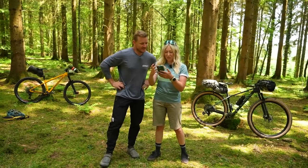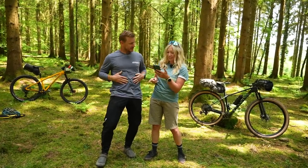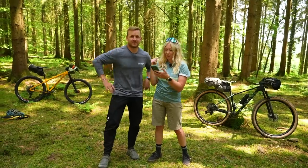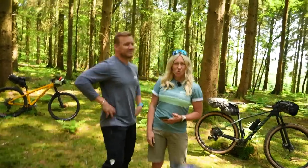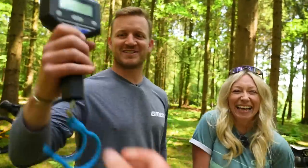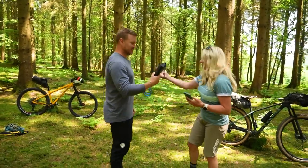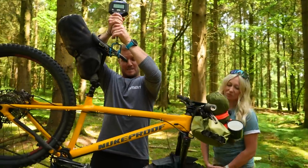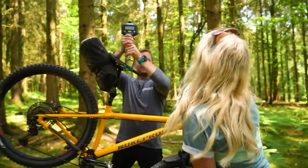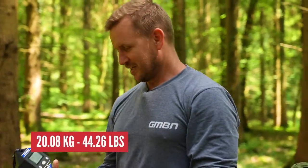Challenge two: too much weight means precious watts wasted. Now that you're packed, who has the lightest rig? Blake goes first and the scale reads 20.08 kilograms — 20 kilos. So he's added about six kilos of kit to the bike. There's a lot of extra weight there. But 20 kilos — you're well-coordinated.